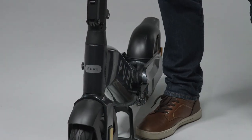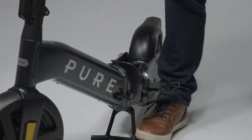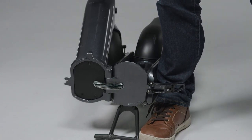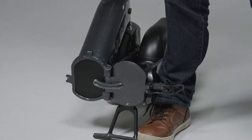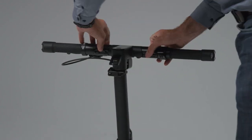To fold the chassis you undo this catch at the side and the product swings around under its own weight. You don't have to support its weight during this process. And then finally the handlebars and the stem can be collapsed.